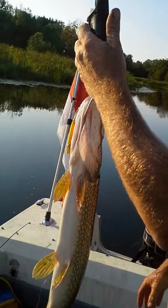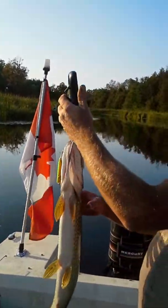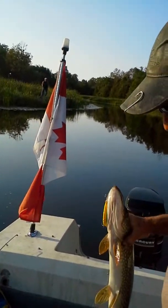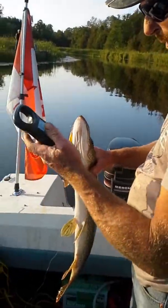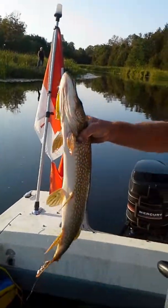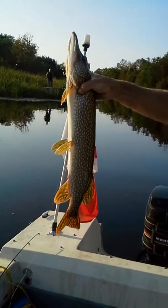Cut. Let's see. Three pounds, five ounces. How much? Three pounds, five ounces.